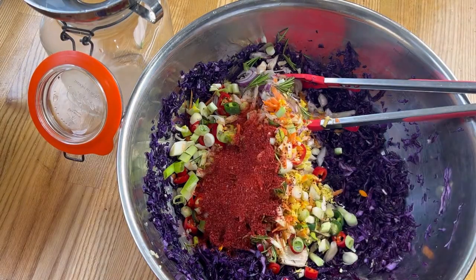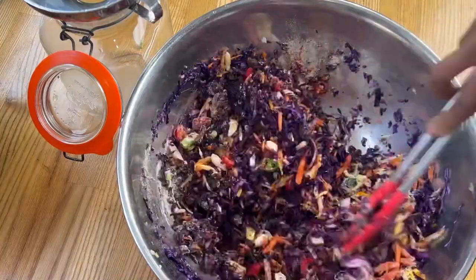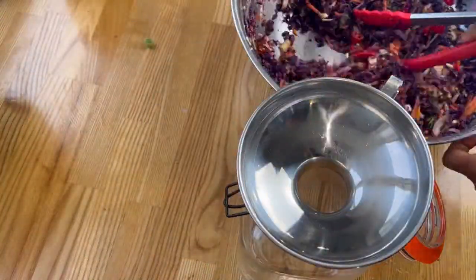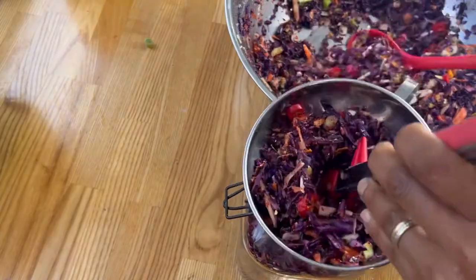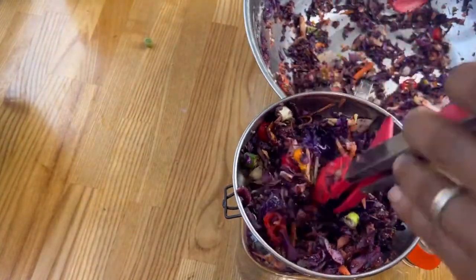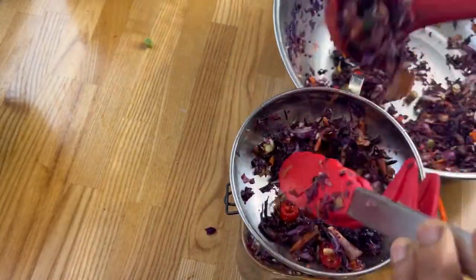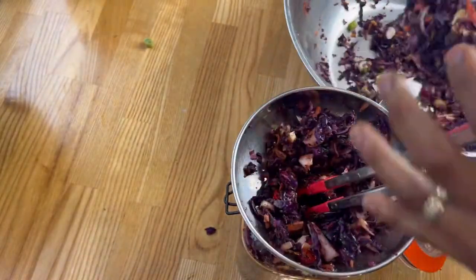For the purple cabbage kimchi style, we use all the vegetables we chopped earlier, then add Korean pepper flakes, some mushroom powder, and a little brown coconut sugar. That's it — mix the whole thing up and pack it into your jar. You'll notice a difference here: purple cabbage has quite strong cell walls and doesn't release liquid as easily as white cabbage.